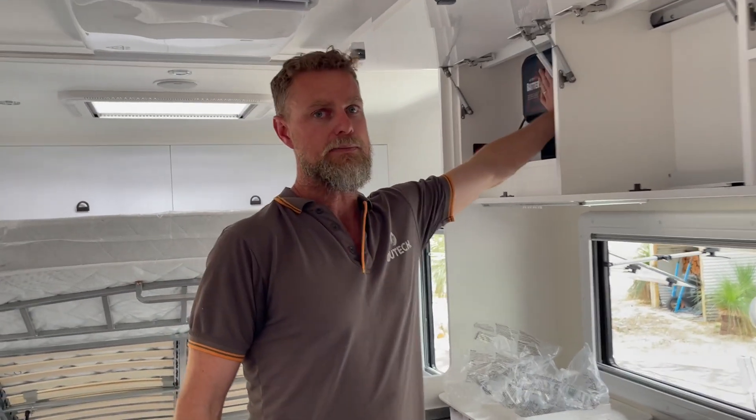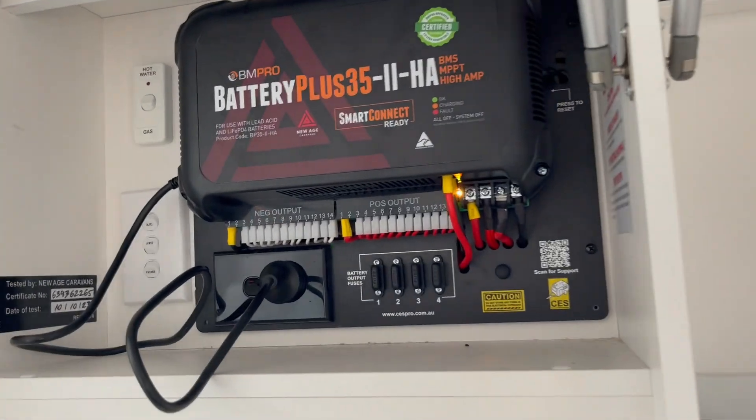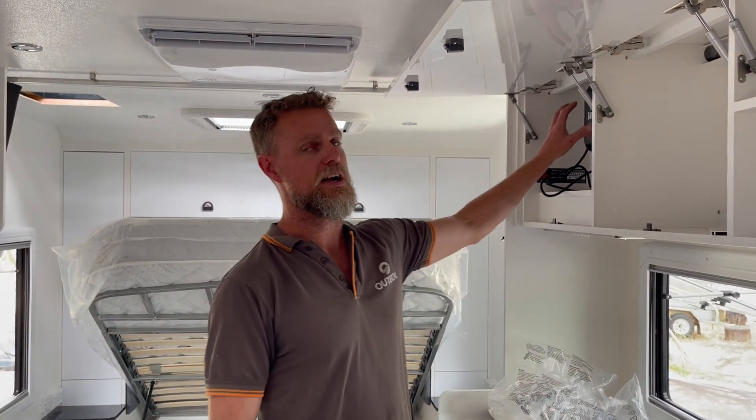I just thought I'd quickly take you through a technical scenario. We've just finished putting this system in and we're in the process of commissioning it. The van came with a battery management system in the overhead cupboard, which is a BM Pro system. We've decided in this particular build to utilize that for 240-volt charging, because this van is pretty much never going to be plugged into mains, so it doesn't really matter. The BM Pro has stayed.